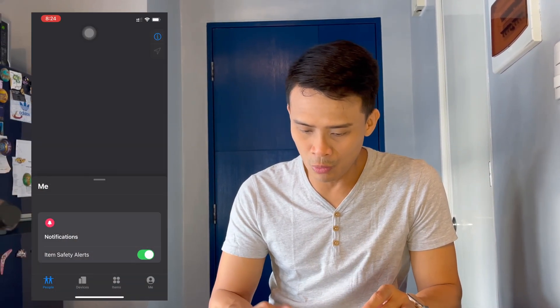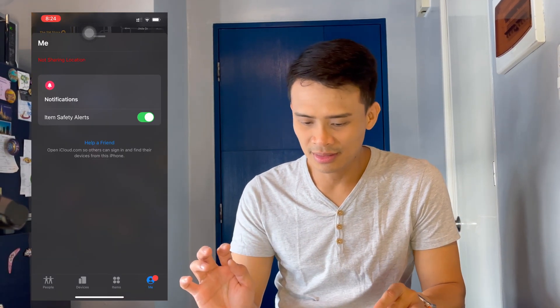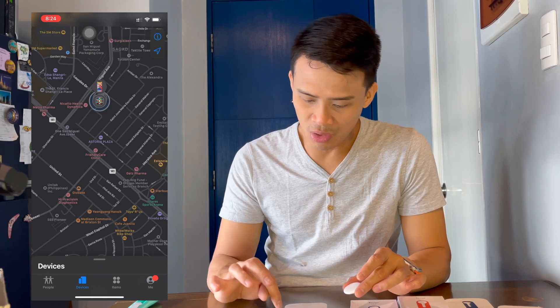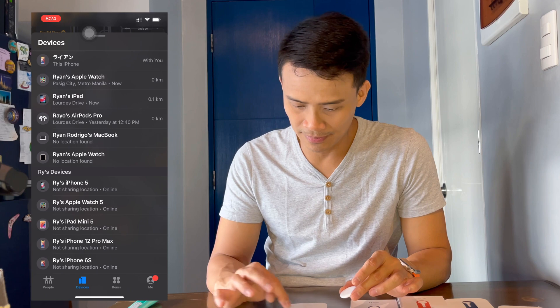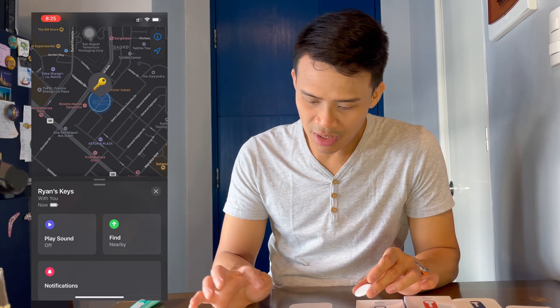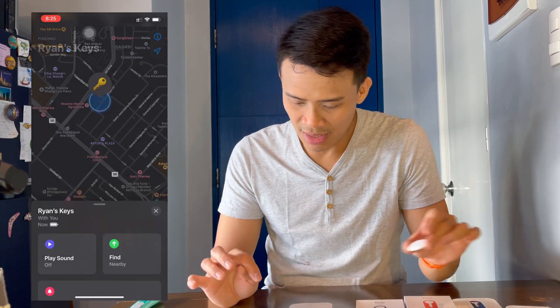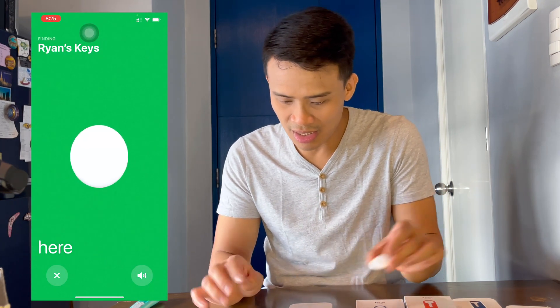And it gives you direction in the map kung nasan siya. Done, and we can open the Find My — ayan. So, in the Find My, you will already see kung nasan yung item mo. Devices, items. So, it's with me now. You can see it — ayan siya, it's here.